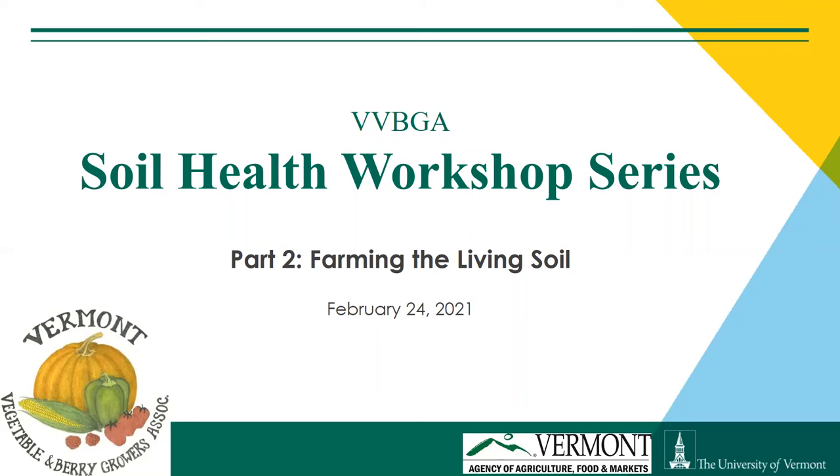Hey everybody, thanks for joining us this morning for the second part of our Vermont Vegetable and Berry Growers Workshop series on soil health. Today we're going to be talking about the living soil, some cover cropping, soil health management, and mulching and no-till.